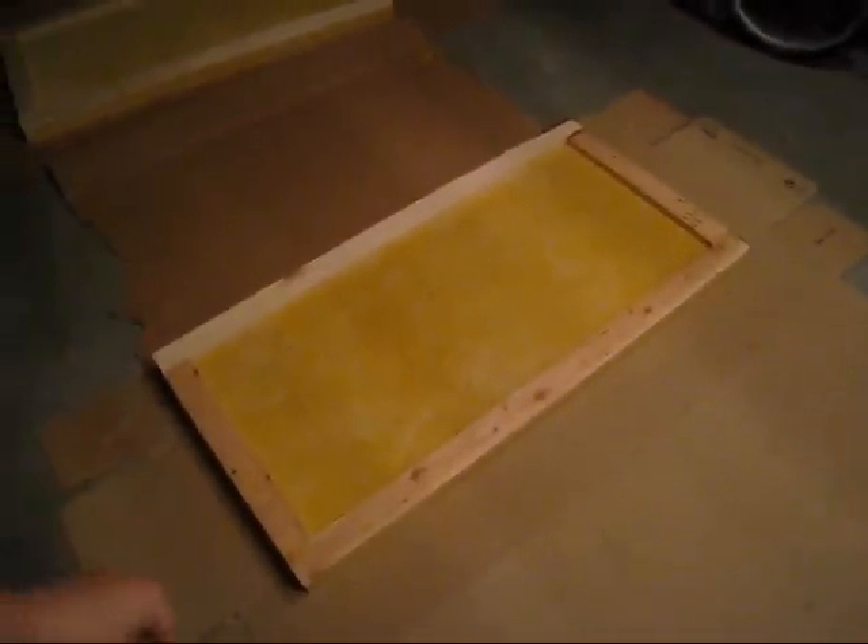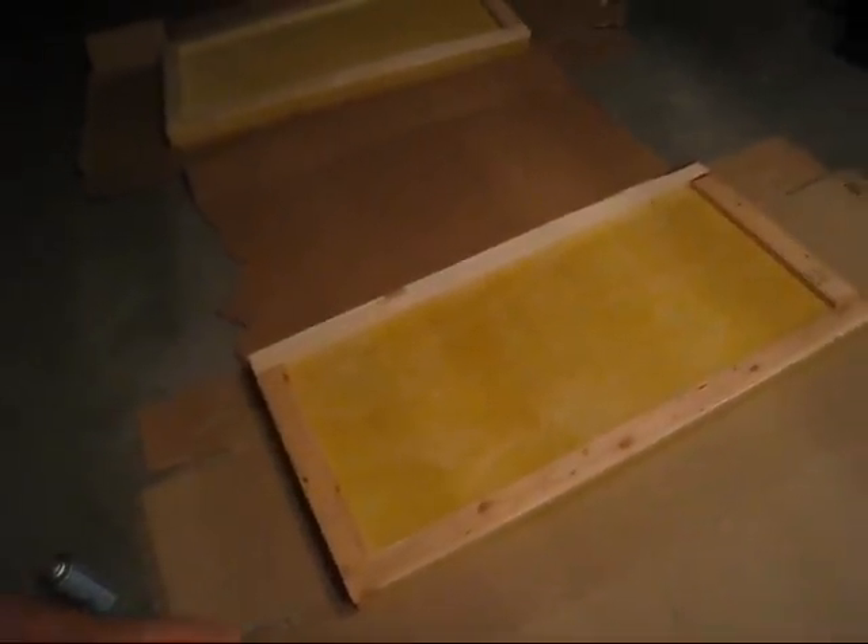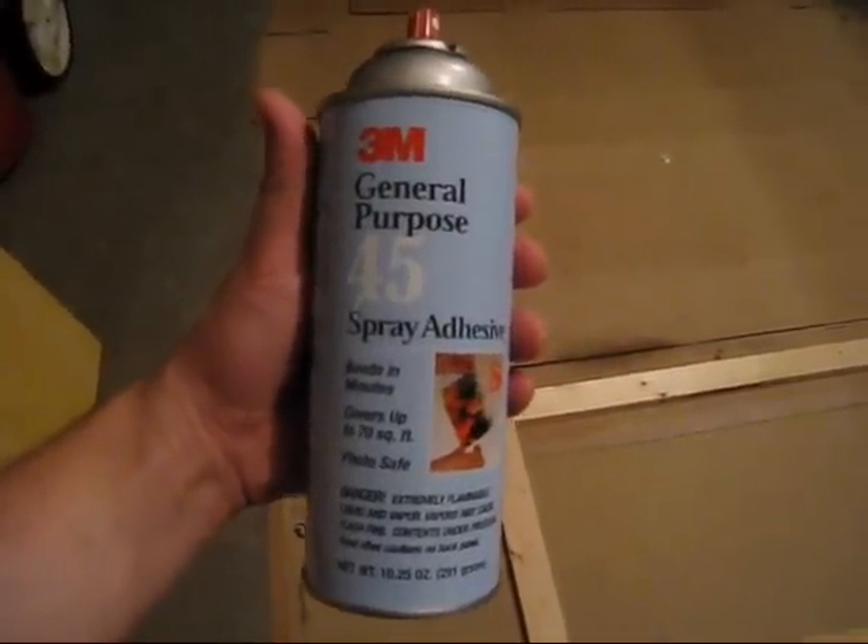I've got two panels done so far, and what I think makes it easier is if you actually lay the frame on top of the fiberglass insulation rather than trying to put the insulation on top of the frame, just because then you can kind of see everything that's going on. It's pretty sticky stuff, so once you get it set, good luck trying to move it. Four more to go. This stuff is pretty nasty, so make sure you use it in a well-ventilated area like an open garage or outside.